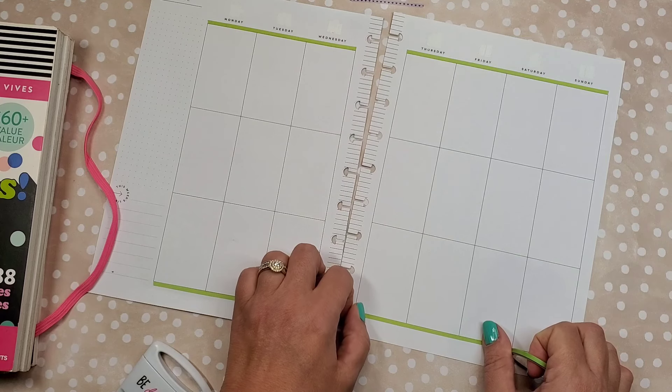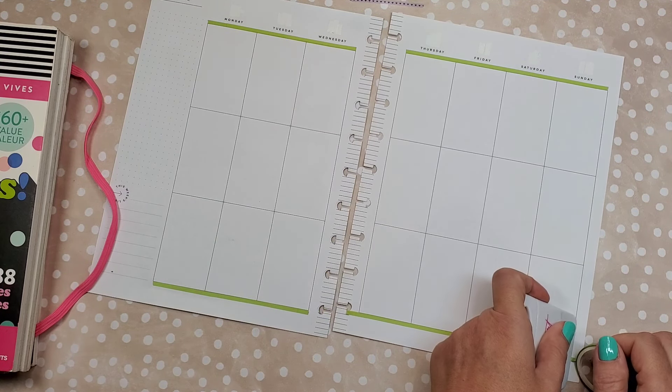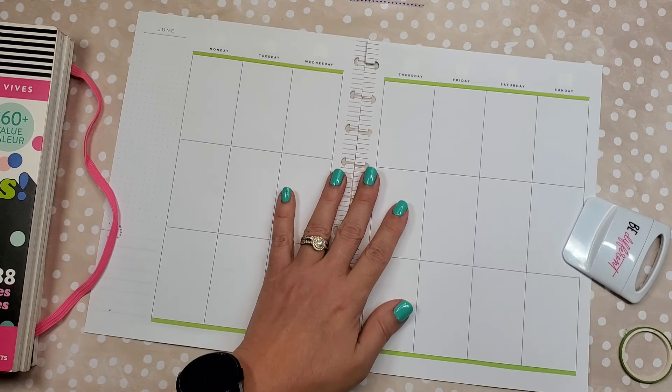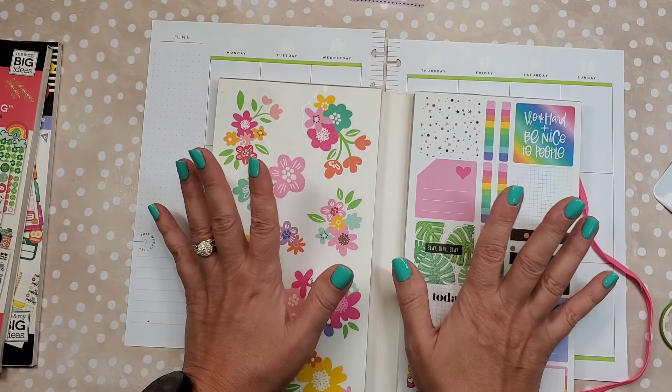This is not gonna be a super wow spread, it's just gonna be a cute spread for when you want to hurry up and decorate so you can write in your planner. I don't know why we can't write in here when we haven't decorated. The next one is also gonna have to be a really simple one because I don't want to make it complicated.